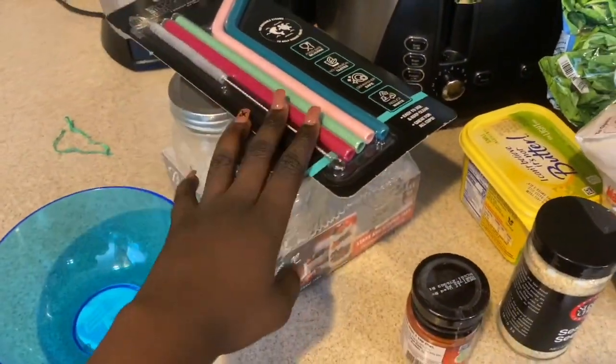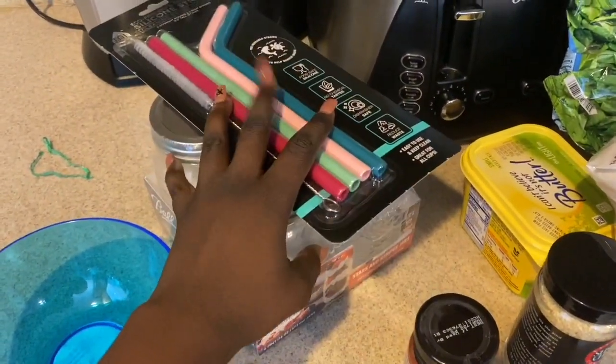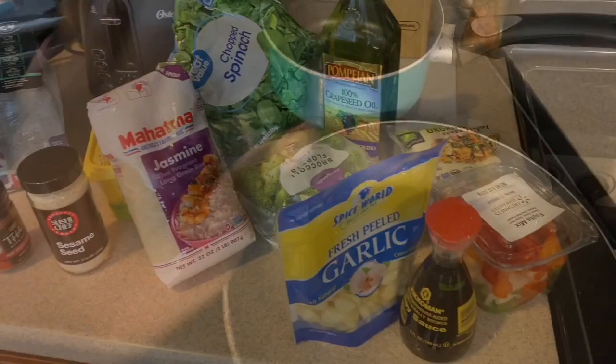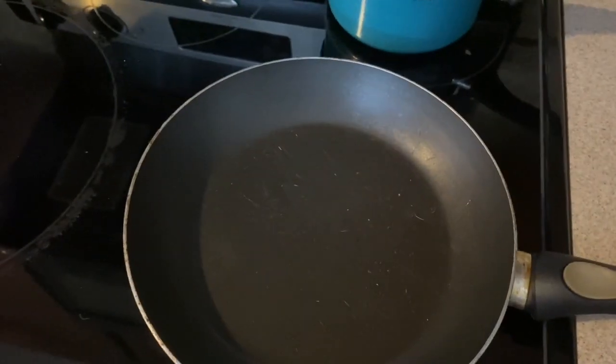I also got mason jars and some silicone straws and a bowl because I wanted it to be aesthetically pleasing. I'm also gonna be making a strawberry banana smoothie to go with this. So I'm just gonna go ahead and get into cooking. I got this little pot right here for my rice and this pan for my stir fry.